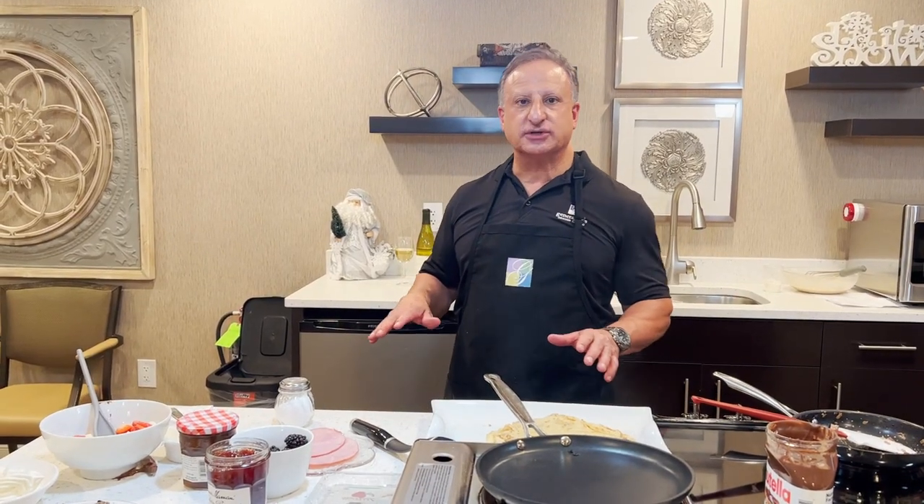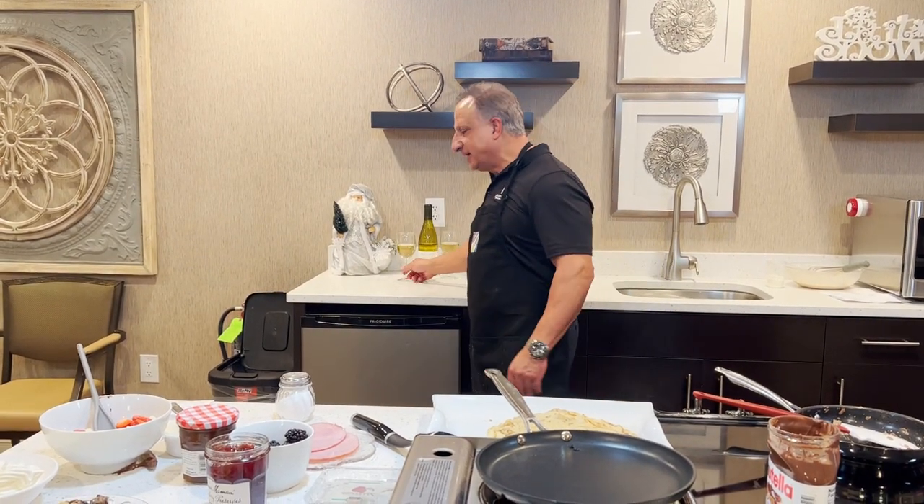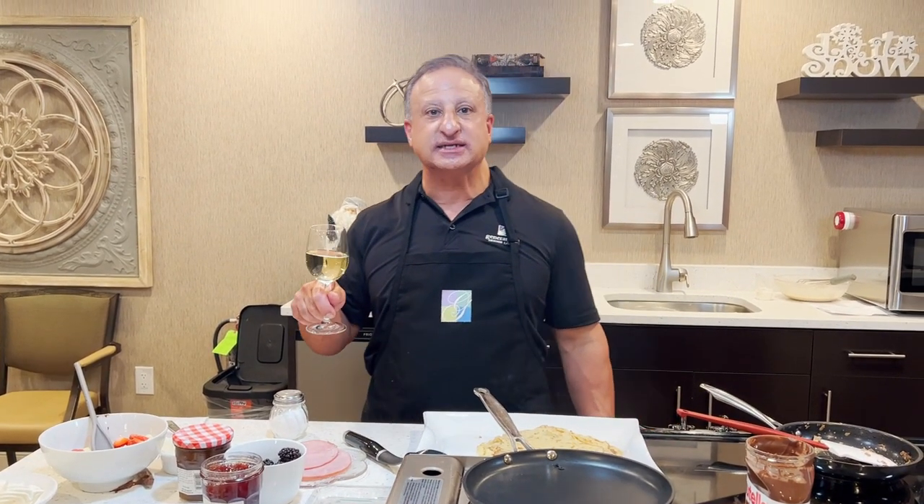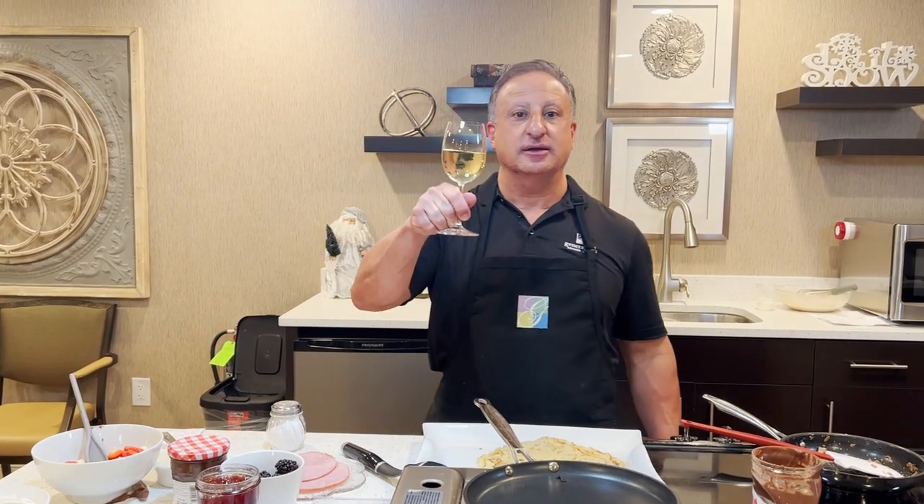So we're done! The best thing to do now is grab our wine. What goes well with crepes is white wine — I have a Chardonnay here. And as they say in Croatia, 'gingile,' which means cheers. Cheers!